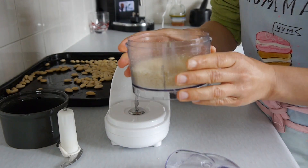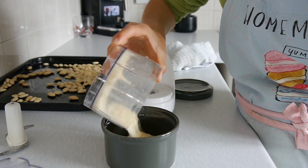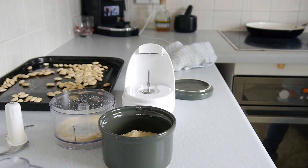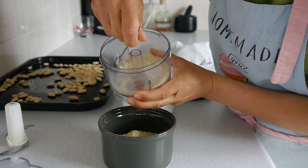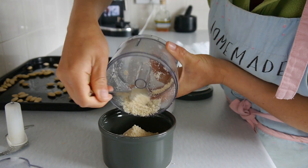As I'm showing here, I'm leaving it fine but still with tiny tiny pieces of almonds. I'm going to put it in a glass container — I think it keeps better in glass — but you can also use a plastic container or a carton container.